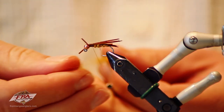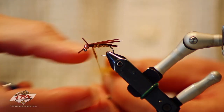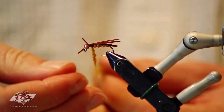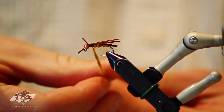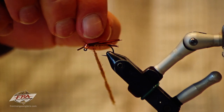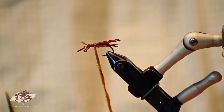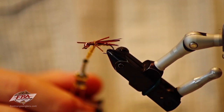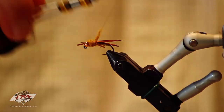Take the same dubbing you had for the abdomen. Make the first little bit kind of thin — we're going to use that to prop out the back legs — then go into a fatter bit of dubbing for the rest of the thorax. Make one or two thin wraps, then take the near rubber leg, pull it toward you, and get a wrap of dubbing behind it. Do the same on the far side; as you can see that props those legs out nicely whereas before they were more parallel to the body. Then just fill in the thorax.